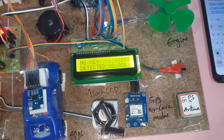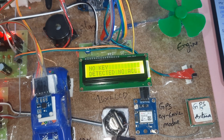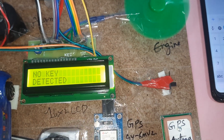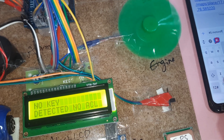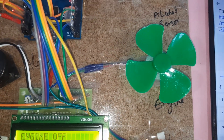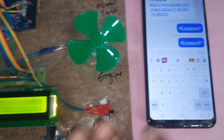To turn the engine on, send the SMS: hash capital-S dot ENGINE ON star. We wait and check — engine on confirmed. To stop the engine, send: hash capital-S dot MOTOR OFF hash capital-S dot MOTOR OFF. Engine off confirmed. So the owner can start and stop the engine using SMS.